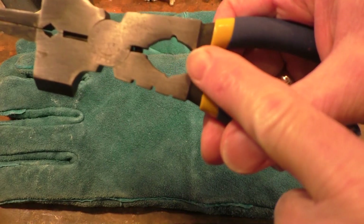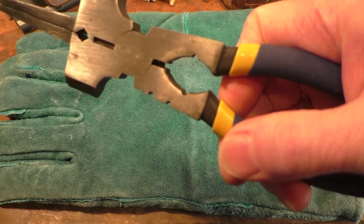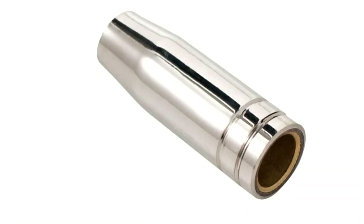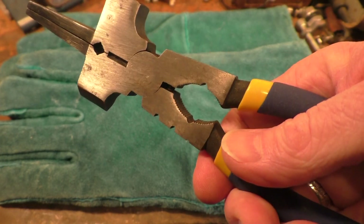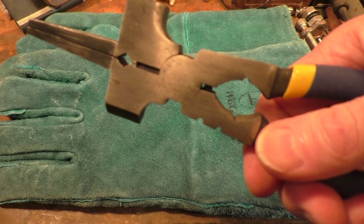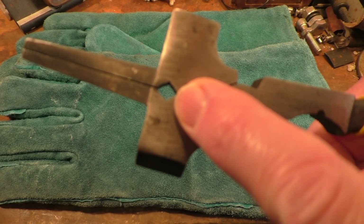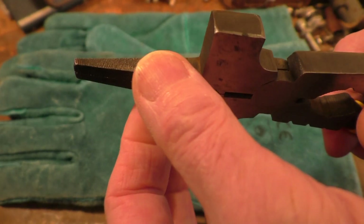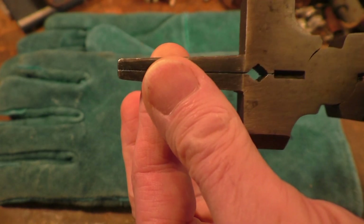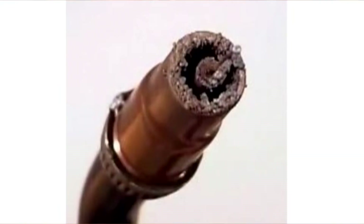This larger section of the jaws is for removing the nozzle from the gun when it's hot, so you don't burn yourself. Inside the nozzle attached to the gun we have the contact tip, and that's what this part is for — removing the contact tip — and you can also use the tips of the pliers to get in and clean the nozzle out.